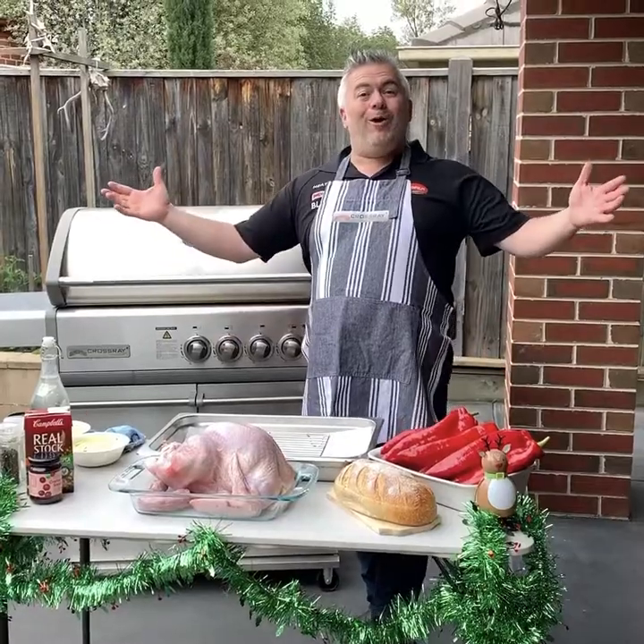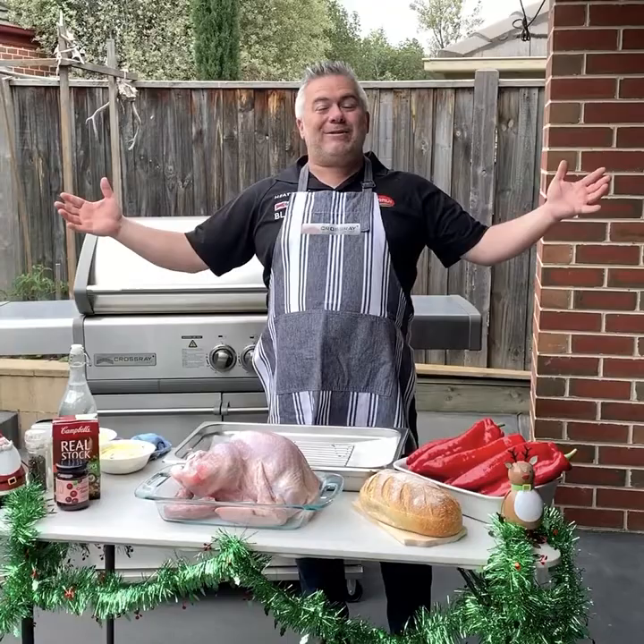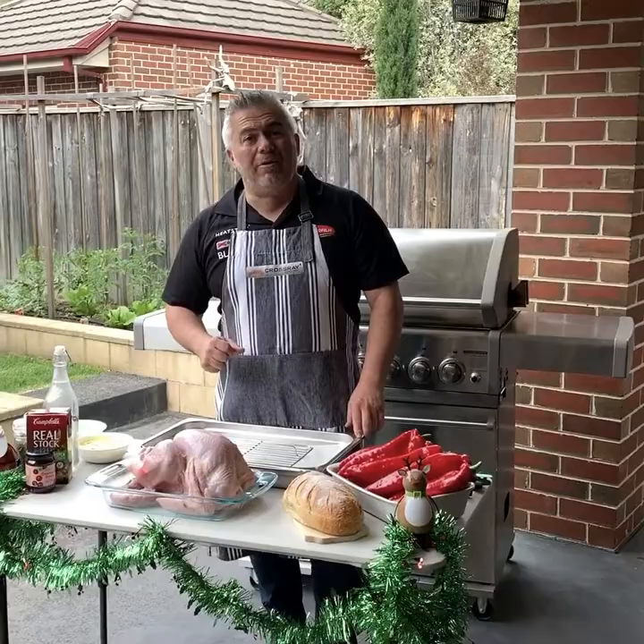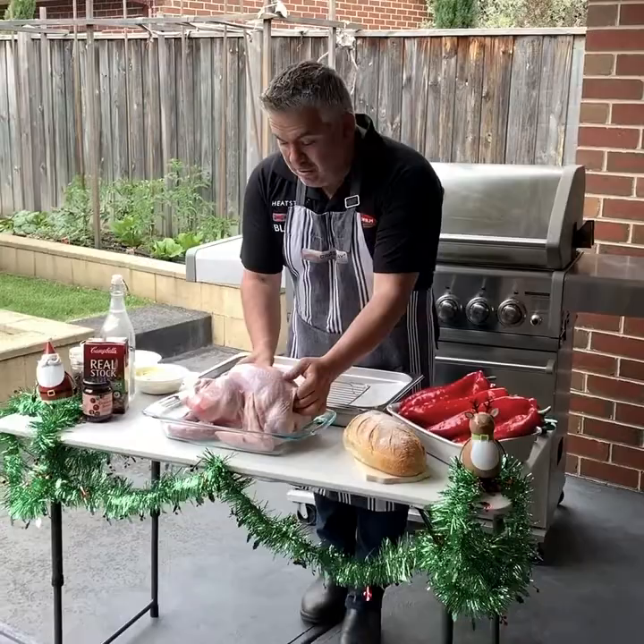Ho ho ho! Here we are with Jack the Greek again. It is December and it is Christmas. We are coming up to Christmas and from now to the end of the year, we will be showcasing some beautiful Christmas meals on our Crossroad BBQ. We have a beautiful free-range turkey — let's not forget Betty who supplied our turkey today from Preston Free Range Poultry and Game at Preston Market.